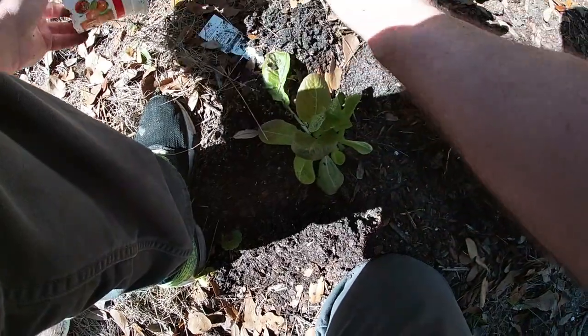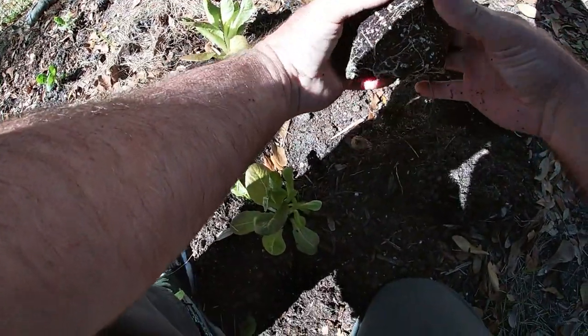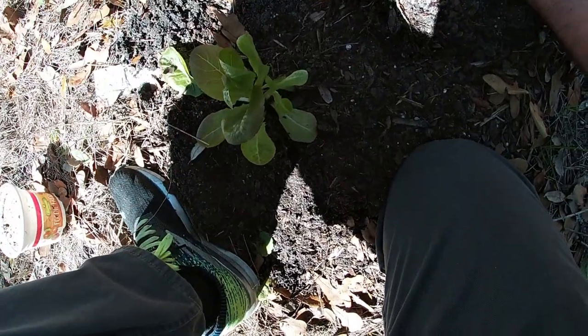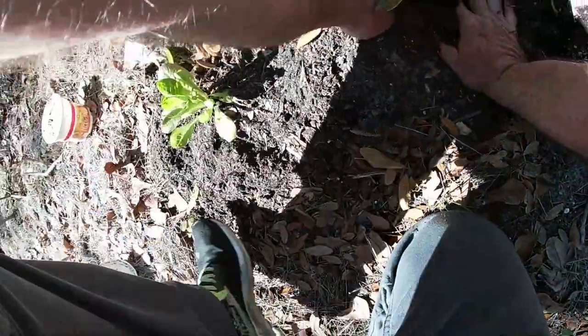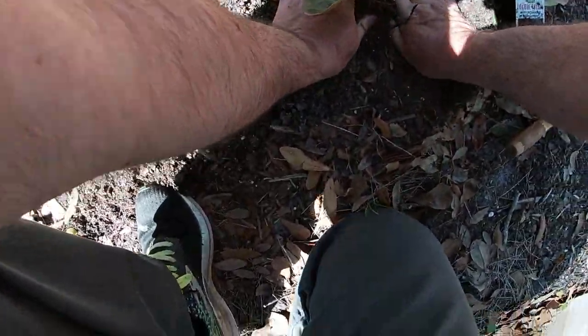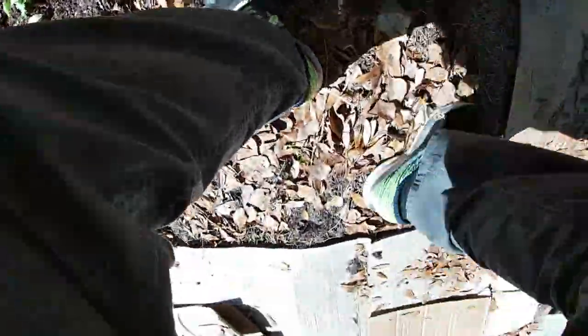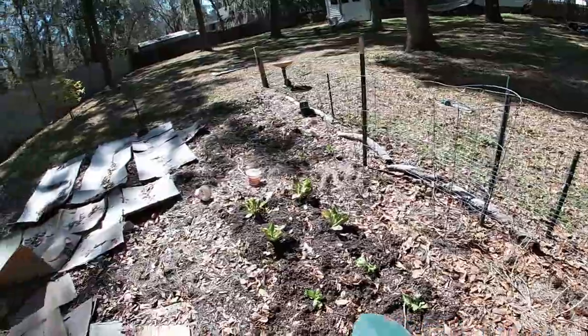Same thing here — let's see if I can split it without killing it. Oh yeah, worked out! Worked out for me, fellas, ladies. Nice — now that's everything I'm gonna put out here.